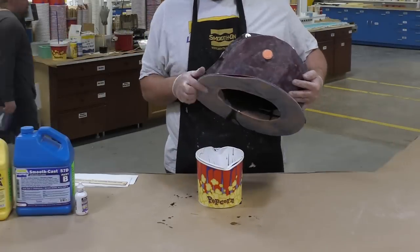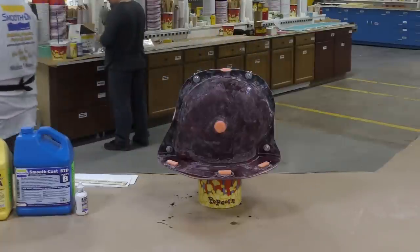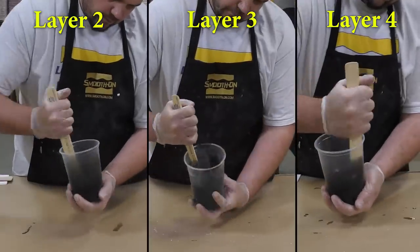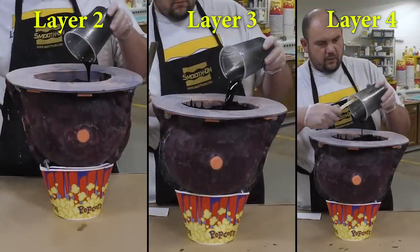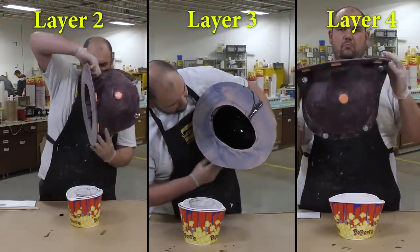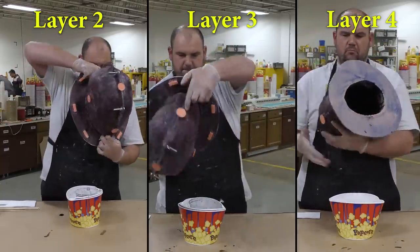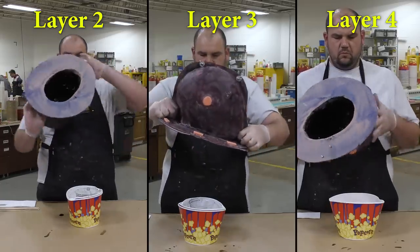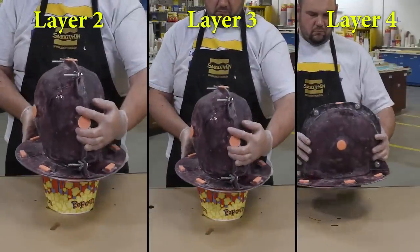Once the inside of the mold is covered, allow the material a partial cure of about 10 minutes before adding layers 2, 3, and 4. After the first layer has partially cured, add subsequent layers to build up a total thickness of about a quarter to three-eighths of an inch. Repeat the technique of spin casting or rotating the mold in a 360-degree pattern, allowing a partial cure between each layer.